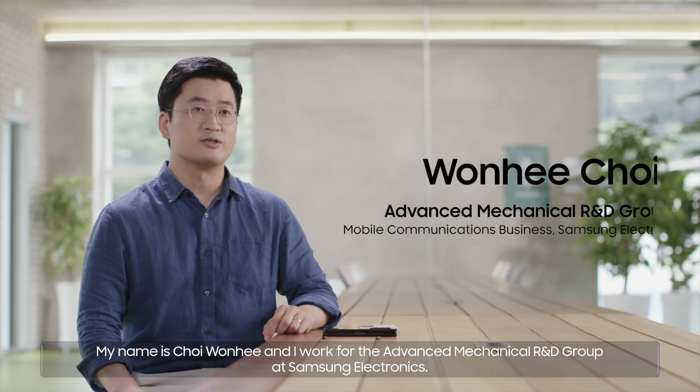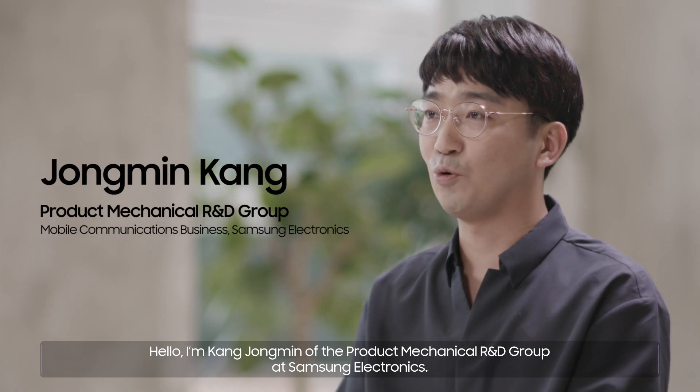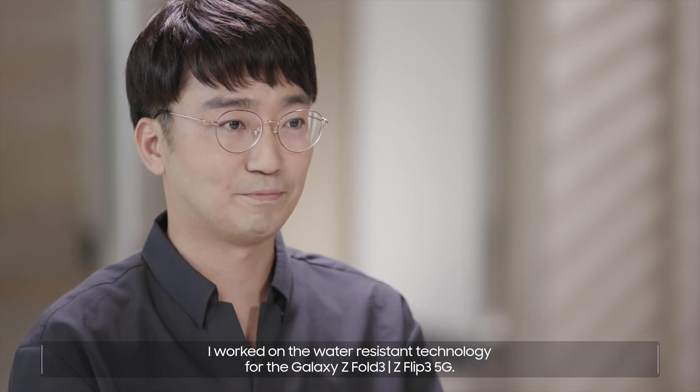My name is Chae Won-hee and I work for the Advanced Mechanical R&D Group at Samsung Electronics. I'm Kang Jong-min of the Product Mechanical R&D Group at Samsung Electronics. I worked on the water-resistant technology for the Galaxy Z Fold3 and Z Flip3 5G.